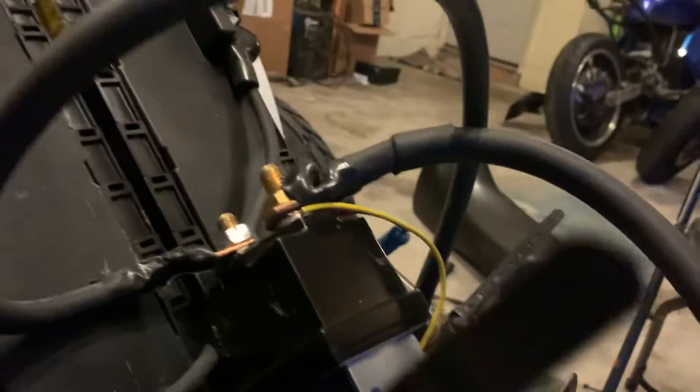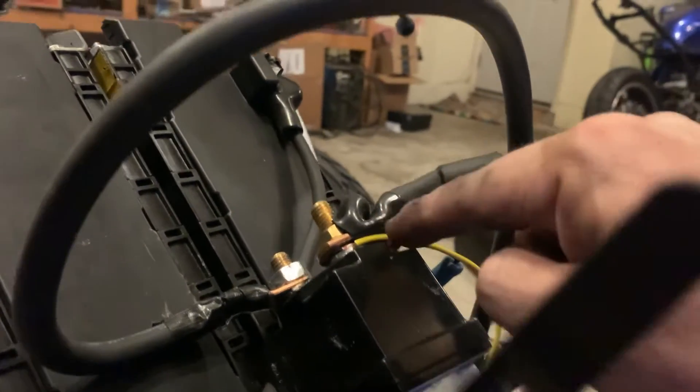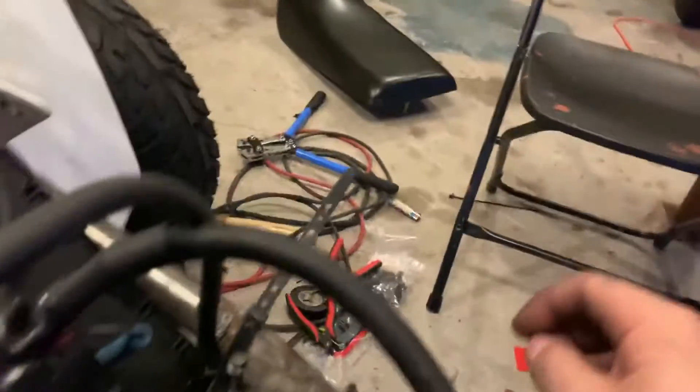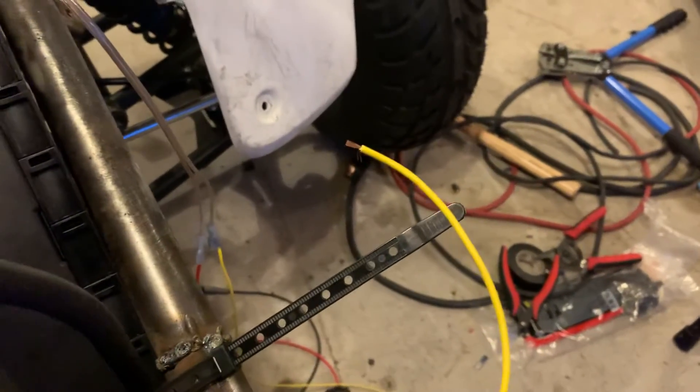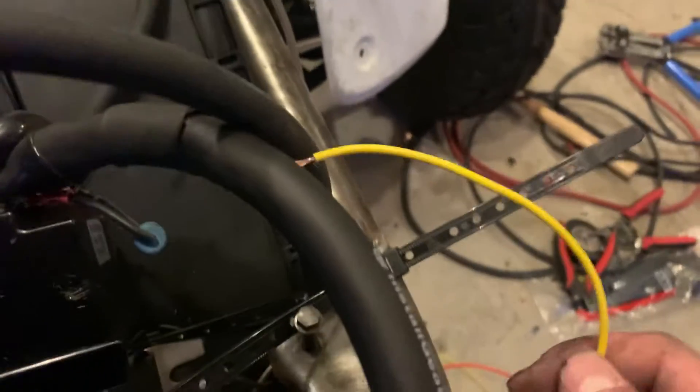One wire goes to the black box on the AllTrax controller. The other side goes to the red one, but you also join another wire to that one — so you have the one from the contactor and then another wire sistered up with it. That wire essentially becomes your on/off switch, and it would go up to an on/off switch and then come from the power supply.